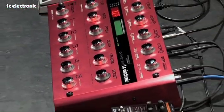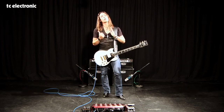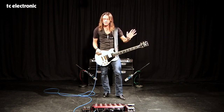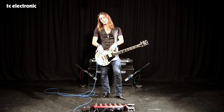The effects section has all the effects that you need. TC is very famous for high quality effects. So what we have here is high quality chorus and flangers, reverb and delays, lots of good stuff, pitch shifting, intelligent pitch shifting, compressor and filter. Everything you need except the overdrive comes from the G System.